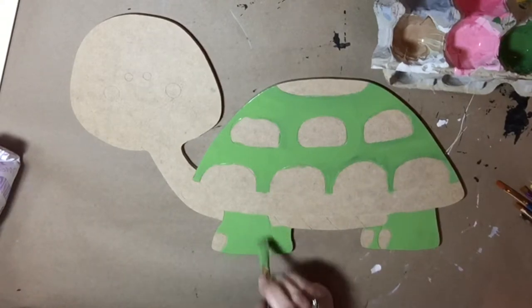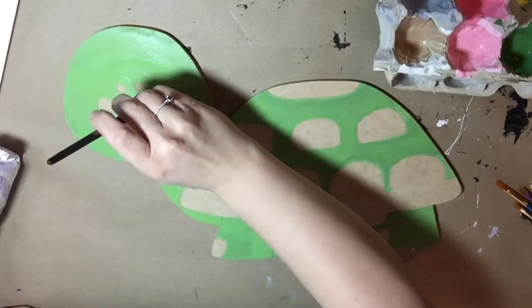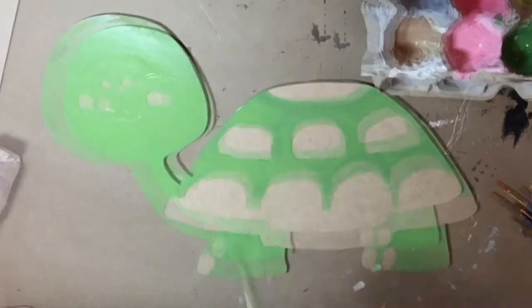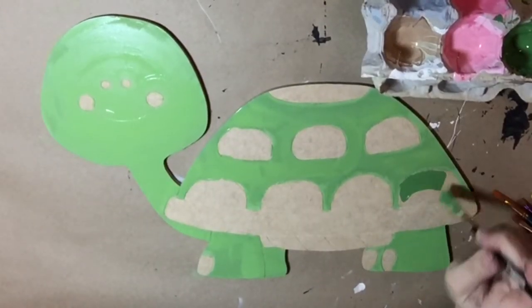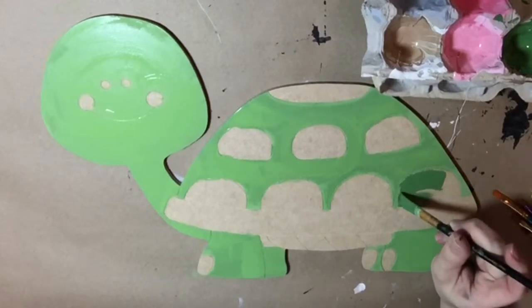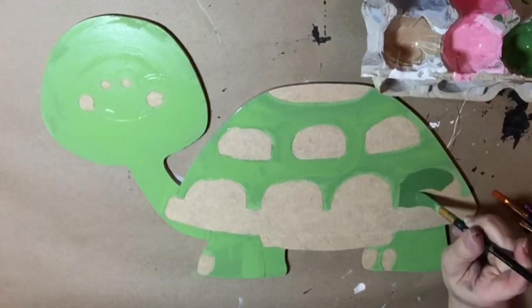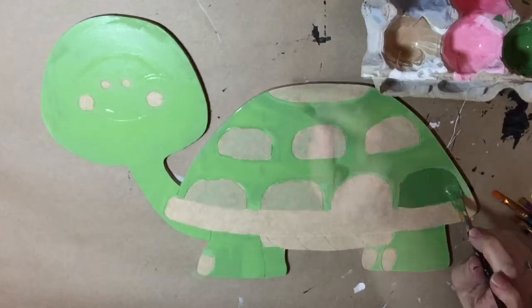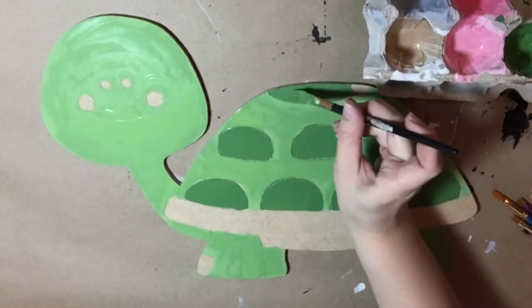I'm also going to paint the feet and the face with this bright green. Now I'm going to come back and paint inside all of these little spaces that were left on the shell with a dark green, and this is going to give the shell some nice contrast.